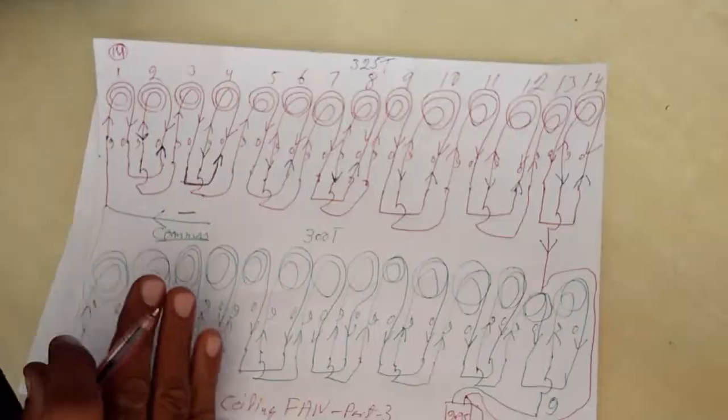Hello everybody, my name is Mukul Chopra. Today we are going to the ceiling fan part 3. Start, sir.